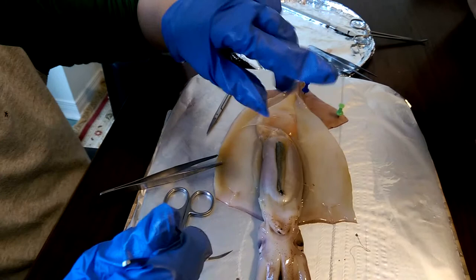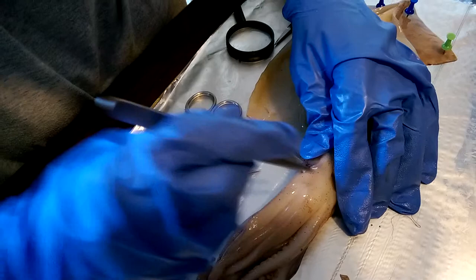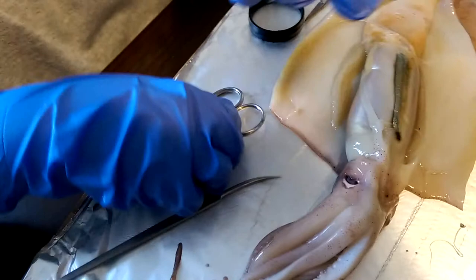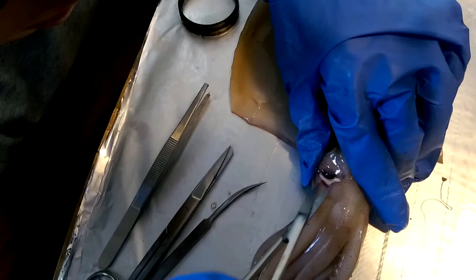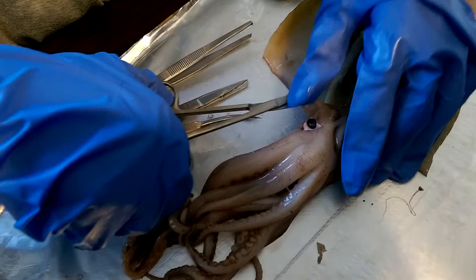Now I'm going to try to remove the eye. I've got to just turn it a little bit. The eye is just right there. I have a plan — these tiny scissors, you see the tiny blades. I'm going to try to cut there, then my next place, there, and then another cut. See?